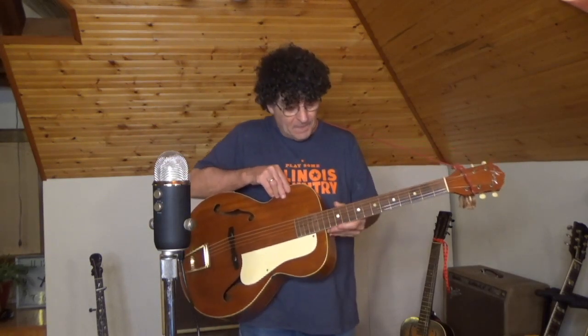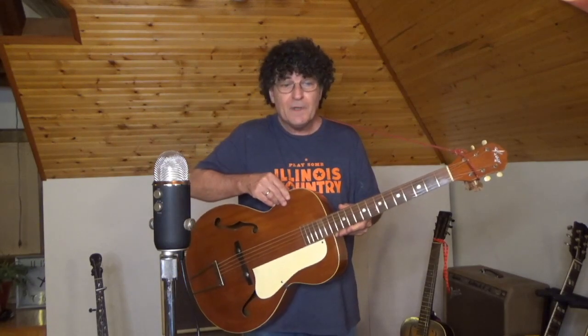This guitar was probably built sometime between 1952 and 1956. It's a two-ply laminate mahogany guitar — top, back, and sides. The neck is also mahogany, with a rosewood fingerboard.